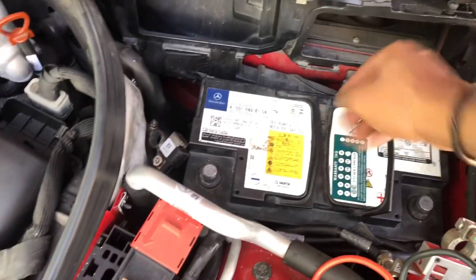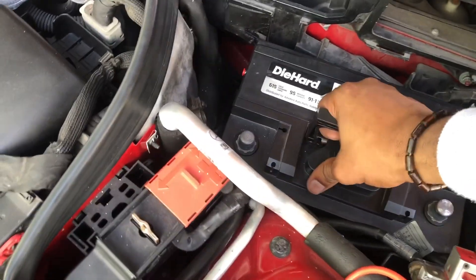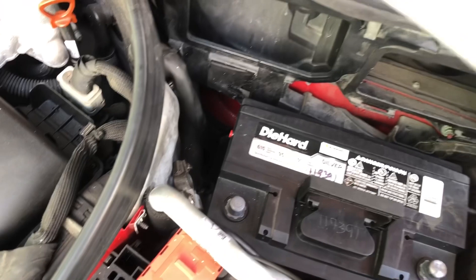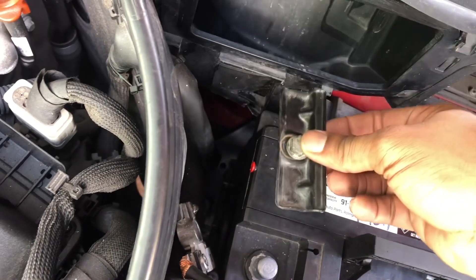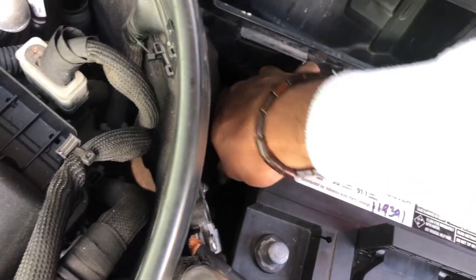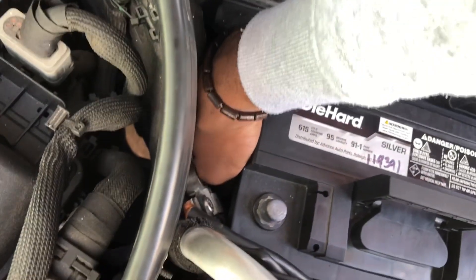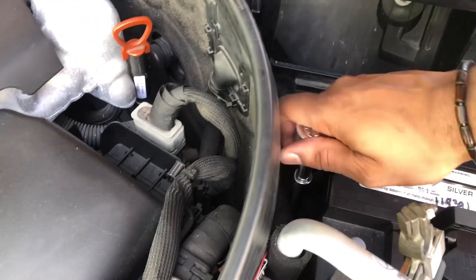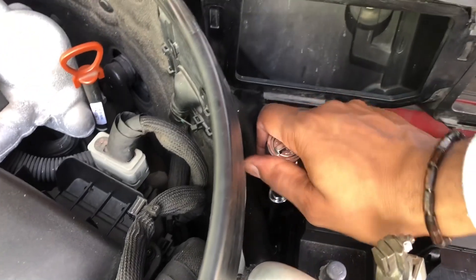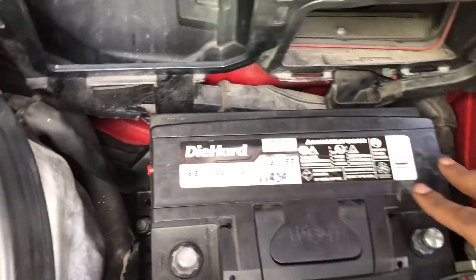These batteries are very heavy, so hold them with the handles and pull them out. Now here's the new battery — put it in place. Remember to bolt it down at the sides using the correct tool. It's a very narrow compartment, so you won't be able to see a lot. Once the battery is properly held down with the bolt at the side, we're going to connect the terminals.